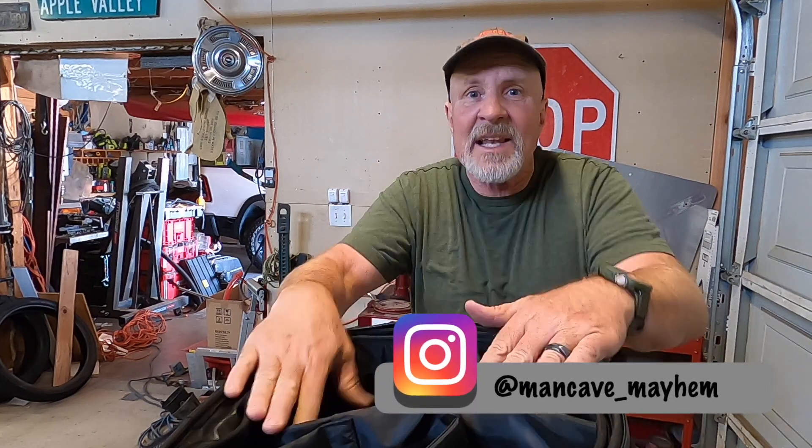Also, if you haven't yet, don't forget to like, share, subscribe, hit that bell for notifications. Check us out at Instagram at mancave_mayhem. Now let's get some stuff in this bag and see how she works.